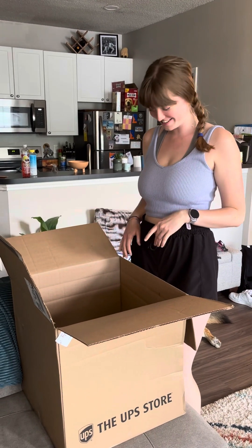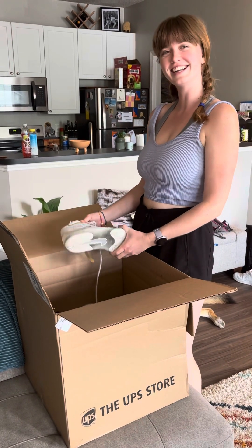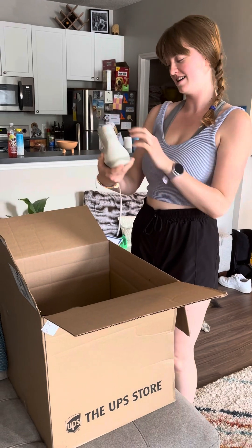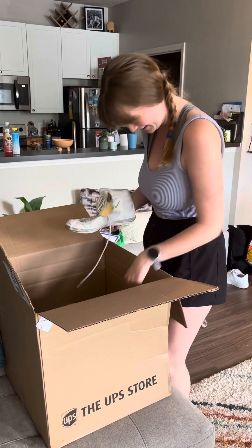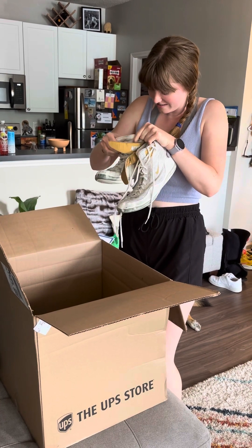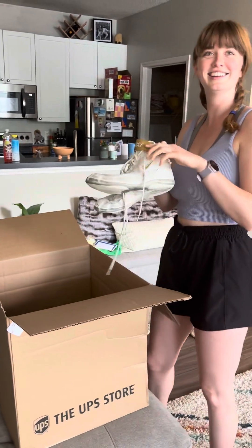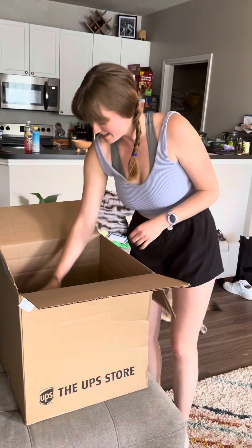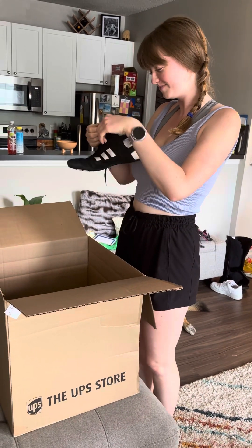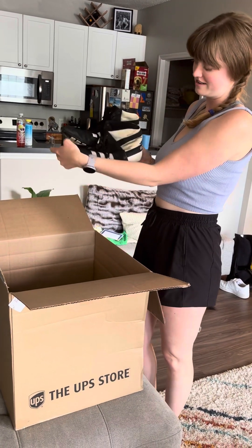Hey guys, welcome back to another unboxing. We have a nice pair of shoes in here. First up are white Nikes — very nice, soles are grippy, size 9.5. Some Nike Inflix. Next we have some old-school Adidas, size 9, and these ones would look great on the mat, you know, throwing it back.